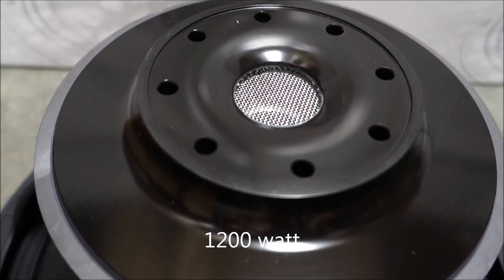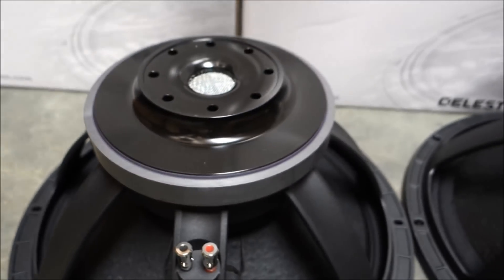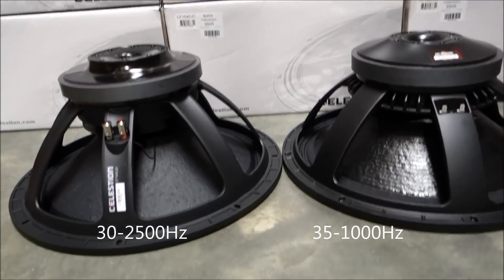Celestian have used a curve-shaped rear plate. This provides a more efficient magnet flux pattern, an increased voice coil excursion, and a greater heat transfer capacity.